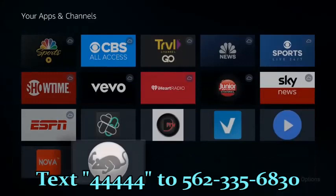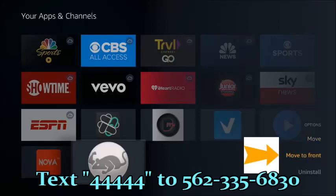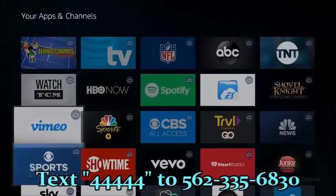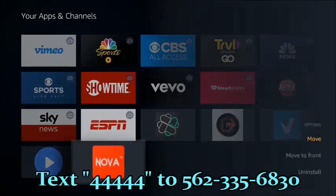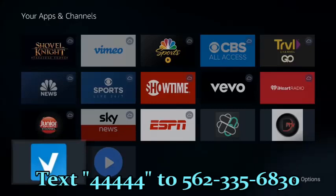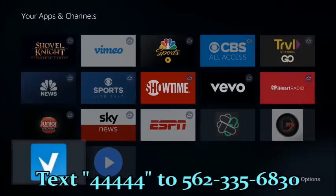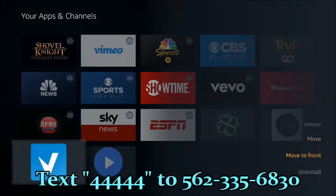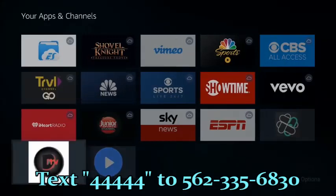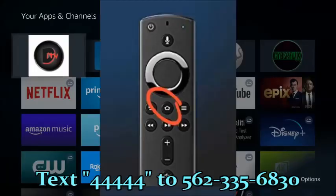Scroll down to the bottom again. Cat Mouse was another application that we installed — for movies and TV shows. Highlight it, press the three-line menu button on your remote control, select Move to Front. Do the same thing with Nova TV. The last two I'd like you to put into your favorites are the TV Guide and Dexter TV. Highlight TV Guide, click on the three-line menu button, move to the front. The last one is Dexter TV — three-line menu button and move to front. Press the house button on the remote control.